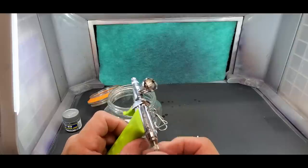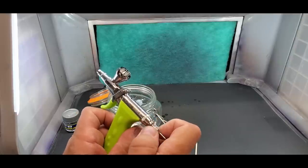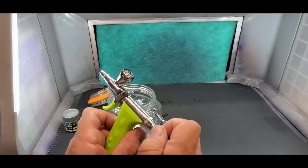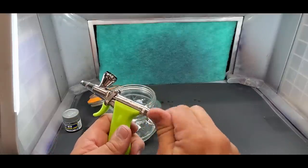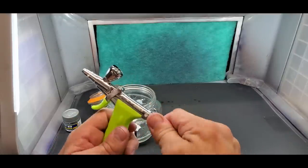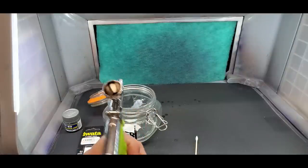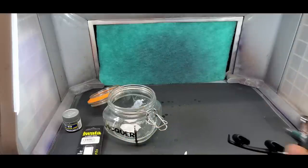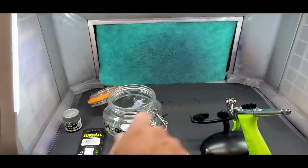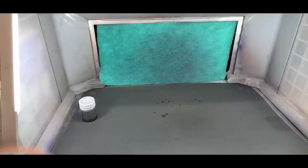To move on to the next color, I'll do that same process. I'll use hot water for the acrylic, but everything else will be flushed with lacquer thinner, then a little acetone, and when totally done I'll pull the needle out and wipe it clean. It cleans up really well actually — so let's move on to the next color.